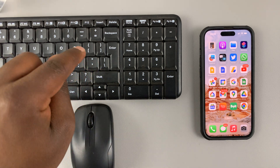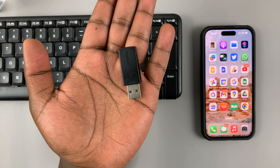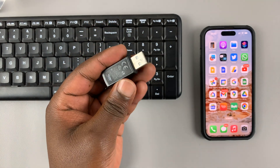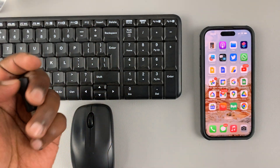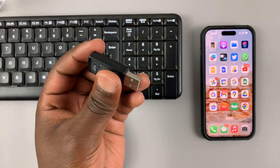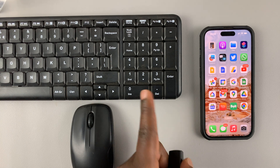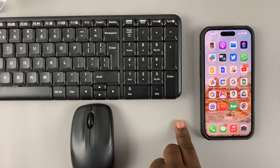The keyboard and mouse combo comes with one Bluetooth adapter, which you connect to your computer or wherever you want to connect it, and then you can use your keyboard and your mouse. Today I'll be connecting this Bluetooth dongle to the iPhone, so we can use both the mouse and the keyboard on the iPhone.